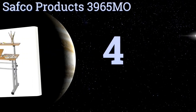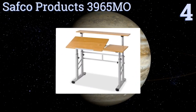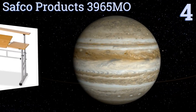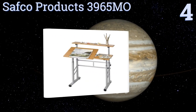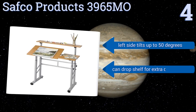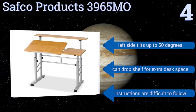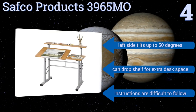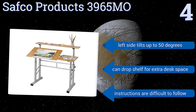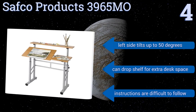Halfway up our list at number 4, with its split work surface and additional top shelf for storage, the Safco Products 3965MO is a highly versatile choice for a range of uses. It boasts a sturdy, easily adjustable steel frame, and a melamine top with a woodgrain finish for a classic look. The left side tilts up to 50 degrees, and you can drop the shelf for extra desk space. However, the instructions are difficult to follow.